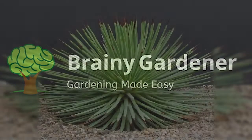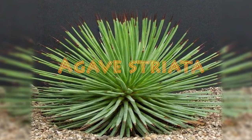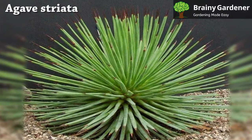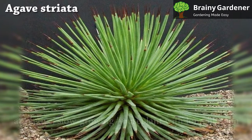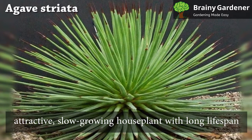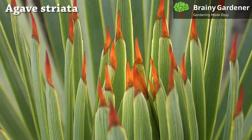Hello, and welcome to Brainy Gardener. Today, it is all about how to grow and care for the Agave Striata. The Agave Striata, also called narrow-leaf century plant, is an attractive, slow-growing houseplant with a long lifespan. It can serve as a focal feature in your home or office.